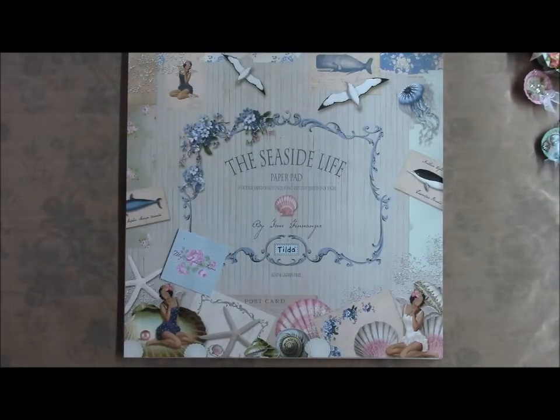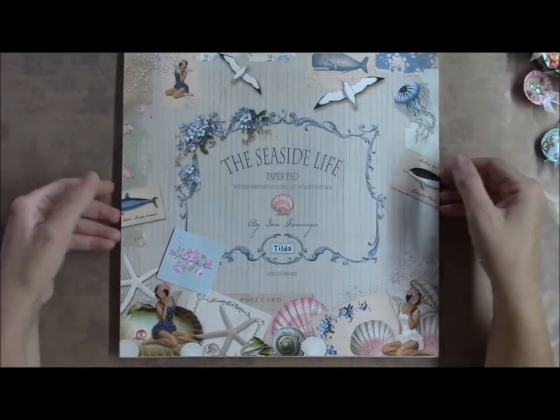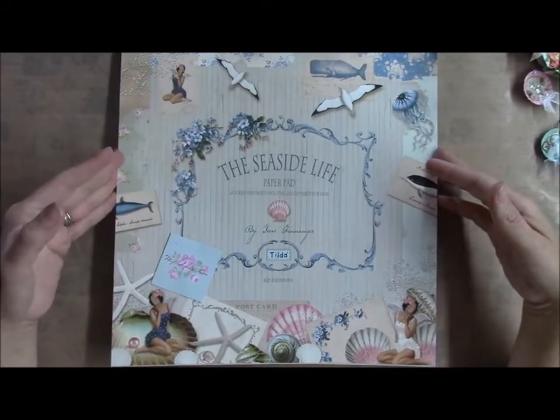Hi everyone, it's Bridgette with Bezotra Designs. I just wanted to share with you my latest project. I was in a bottle cap swap and I just wanted to show you what I made.